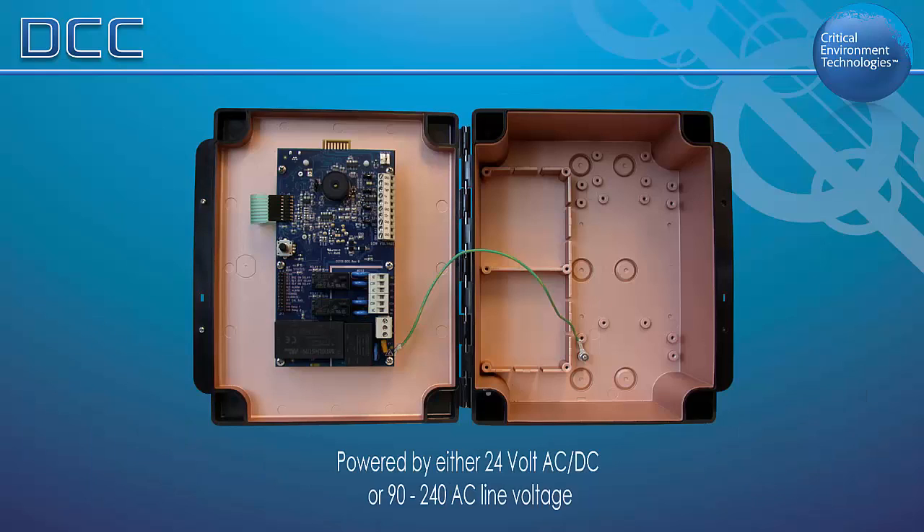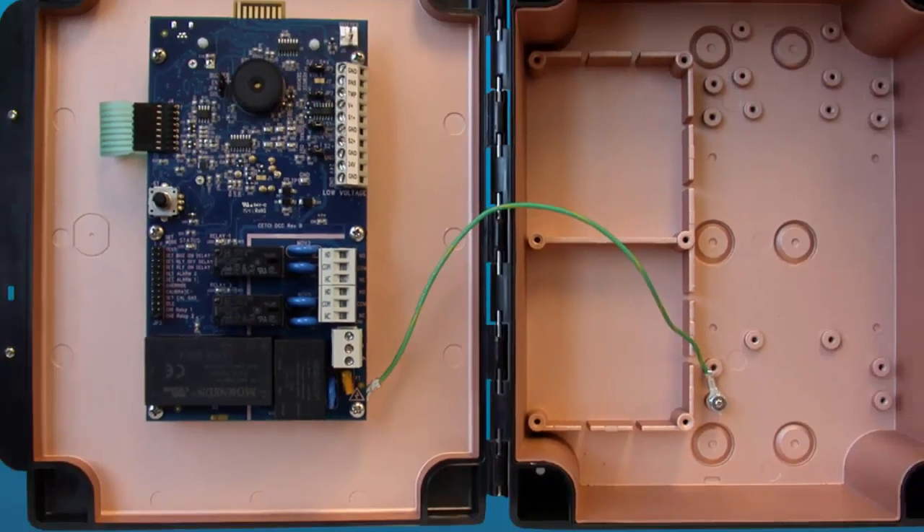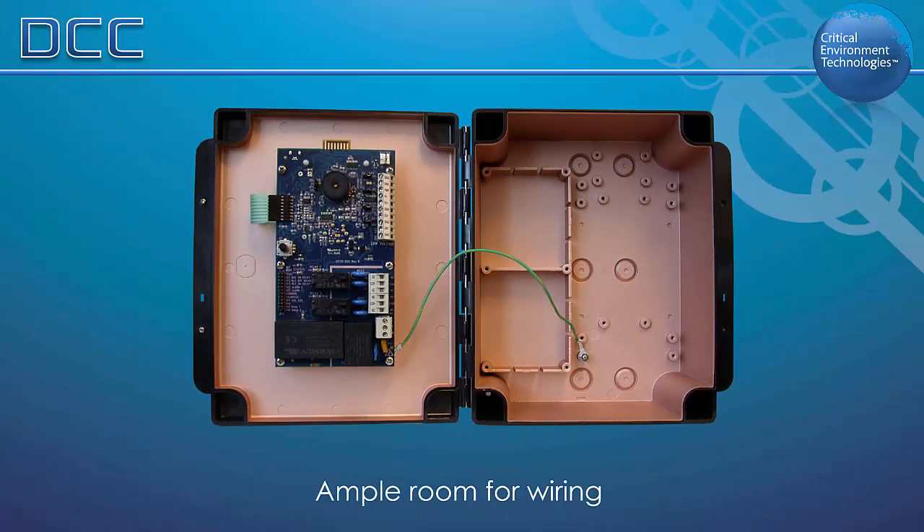The DCC is powered by either 24 volt AC/DC or 90 to 240 volt AC line voltage, and there is lots of space inside the housing which provides ample room for wiring.